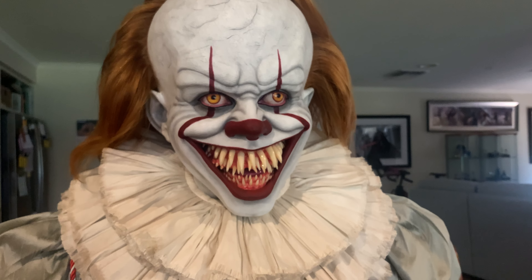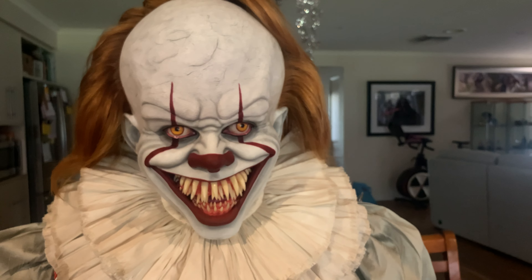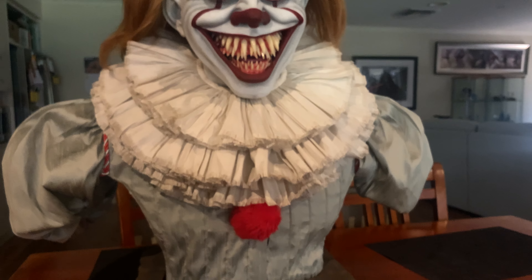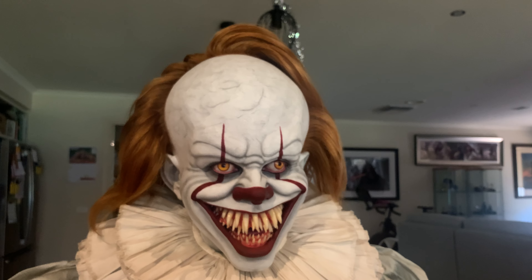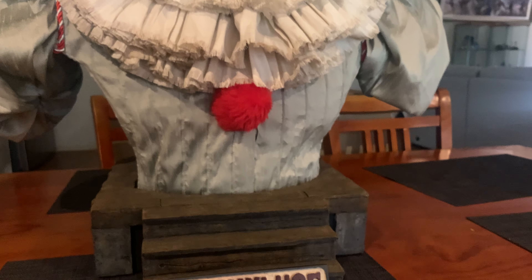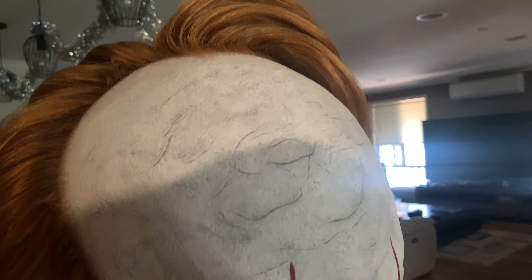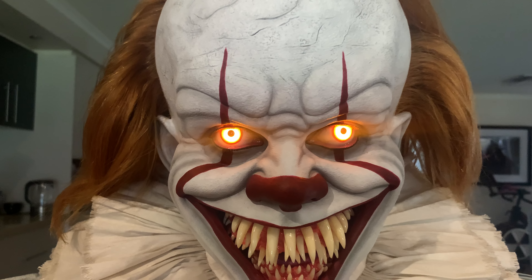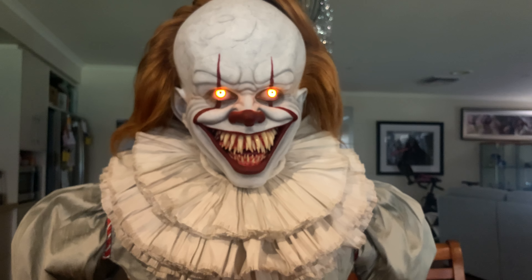The light-up feature gives it a real menacing look in the evening — I had it on last night and it was fantastic. There's a simple switch at the back which takes a couple of double-A batteries. It's quite a bright day here in Melbourne so we'll pan away to show it off, but it's done very well.